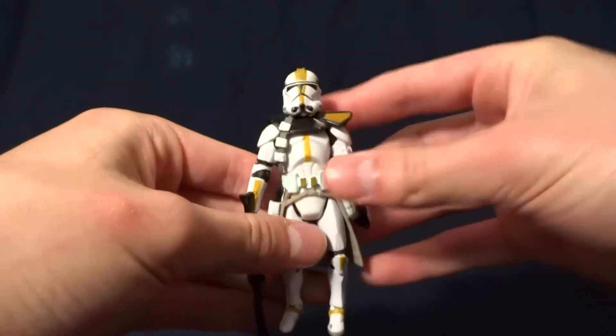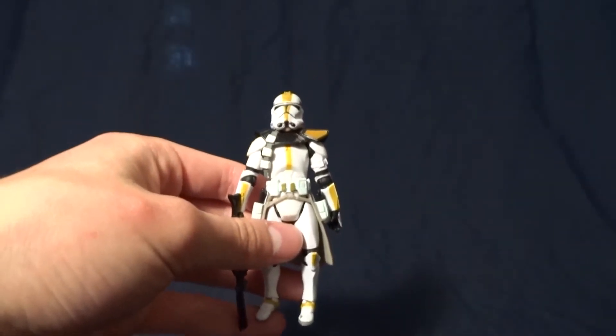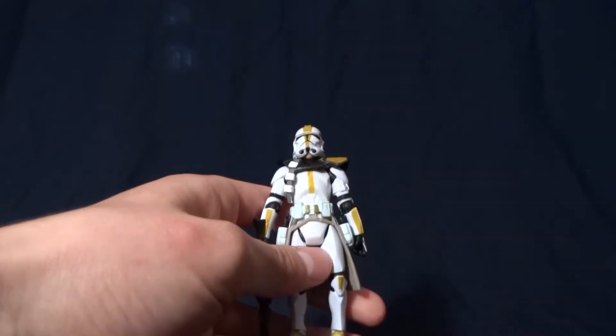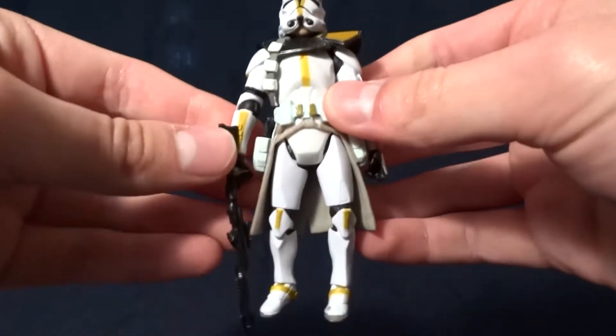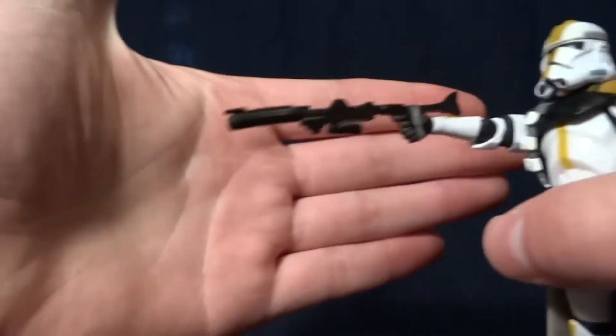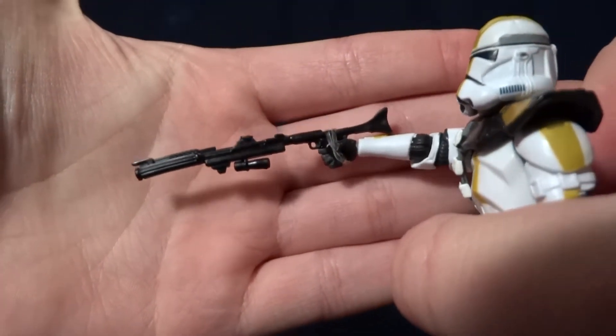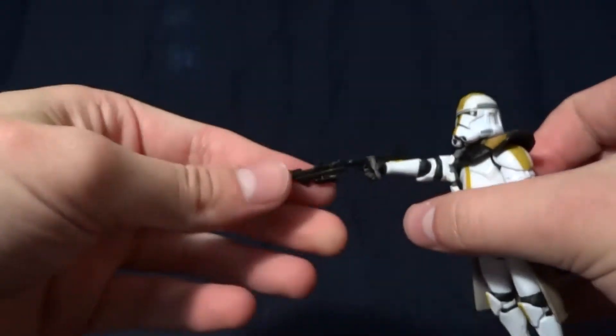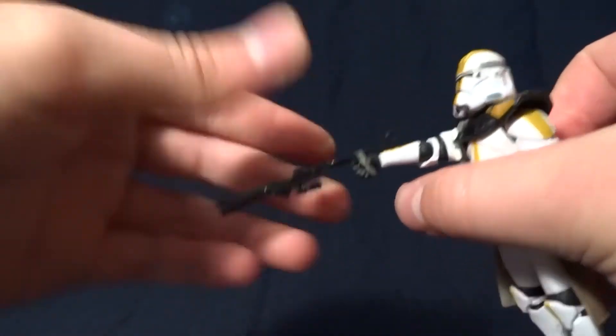But back to the figure here. He stands right at 4 inches tall, and he comes with a pretty good selection of accessories. The first one being his rifle. This is the more detailed but kind of thin, flimsy version of the gun.